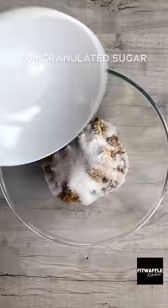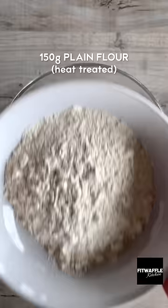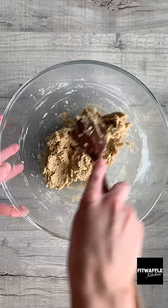Add softened butter, light brown sugar, and granulated sugar to a bowl and cream these together. Add milk and vanilla and mix these in. Add your heat-treated flour and salt and mix to form a dough.